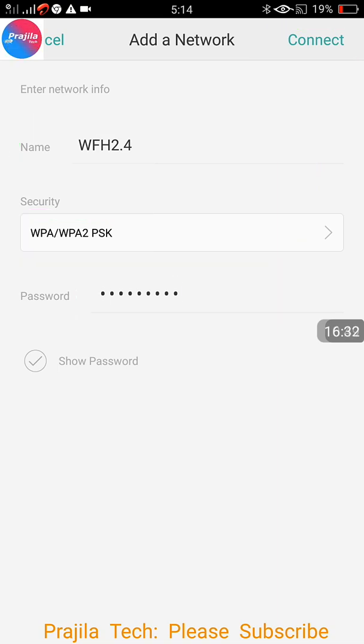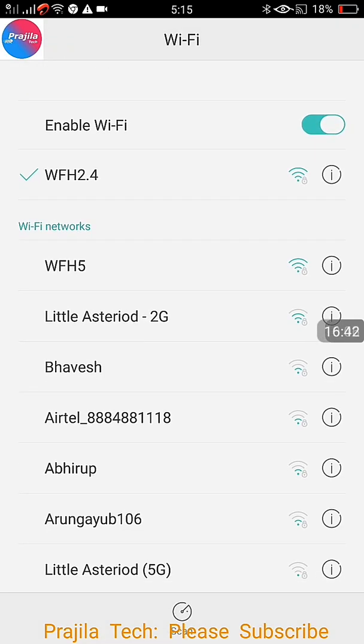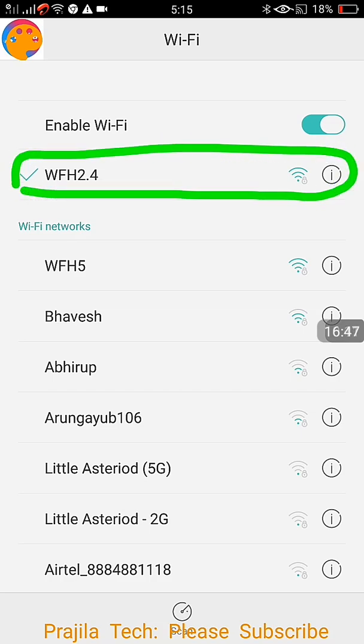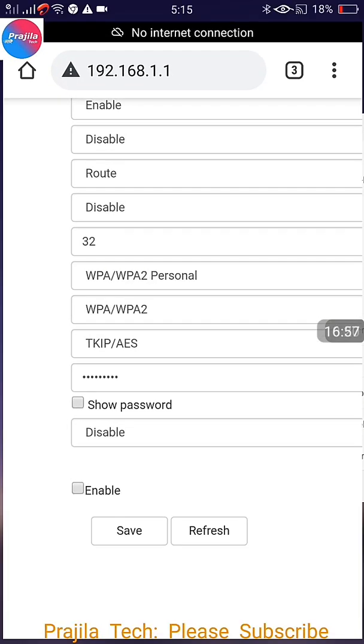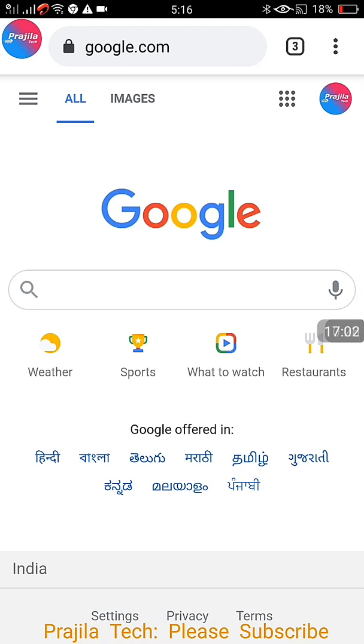After clicking Connect, it shows the connection progress and then connects successfully. Scroll up and you can see the device is connected. I go back to Google to confirm the internet is working — yes, it is working. It's easy — anyone can hide their Wi-Fi network this way.